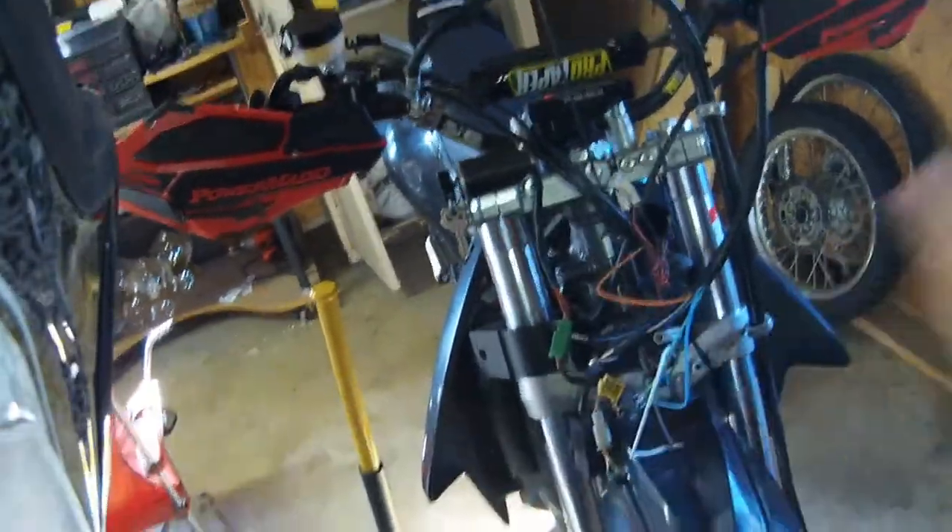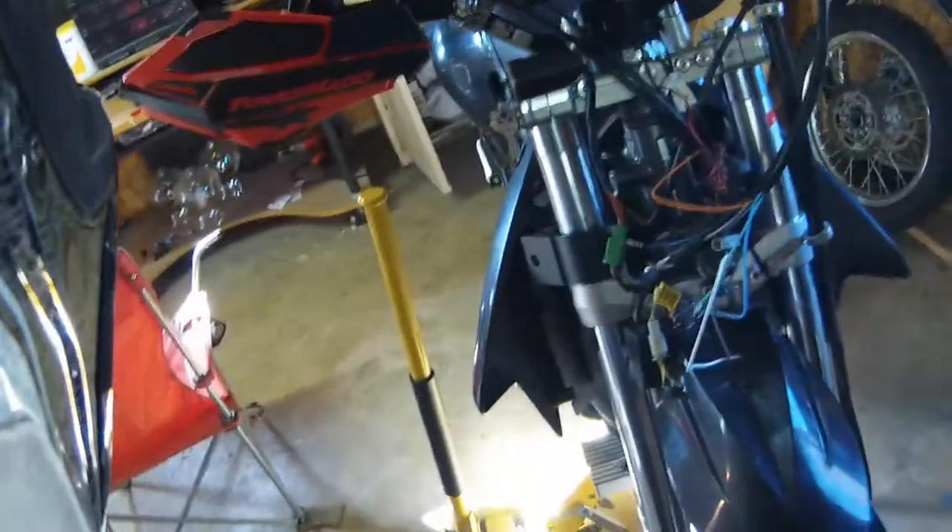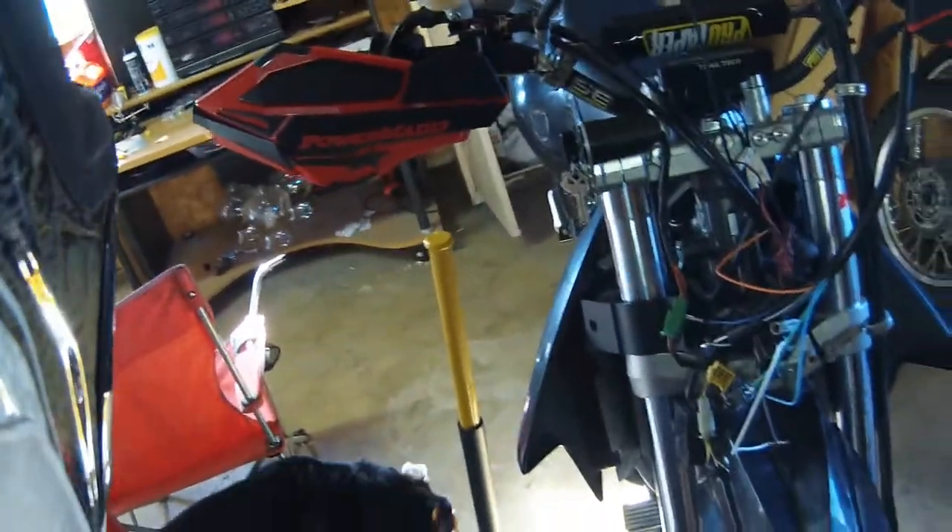I still need to build the rest of the harness, and once I get done with that I'll route all the wires and group them together with some zip ties and stuff.